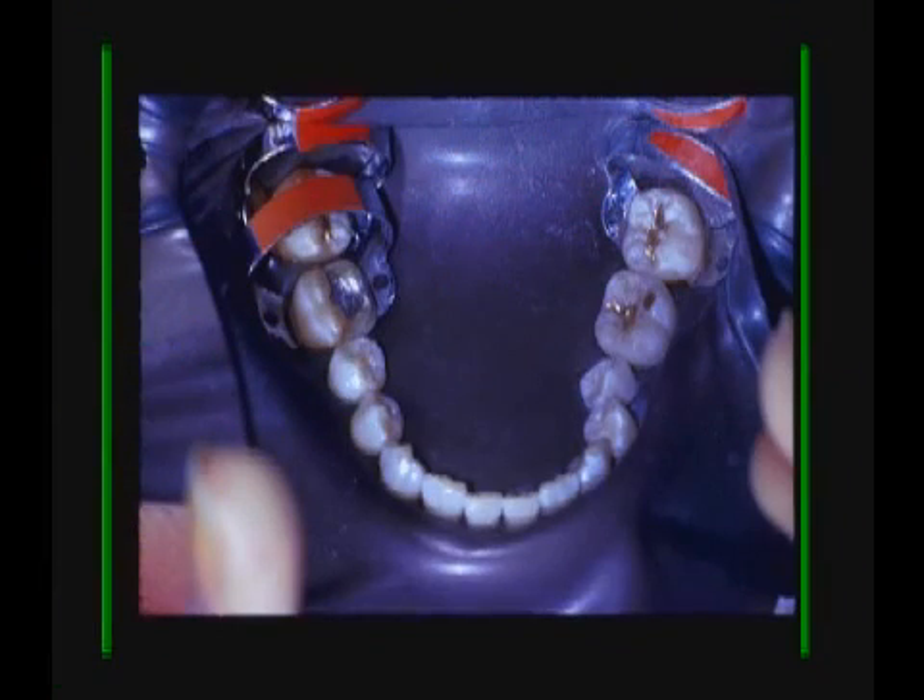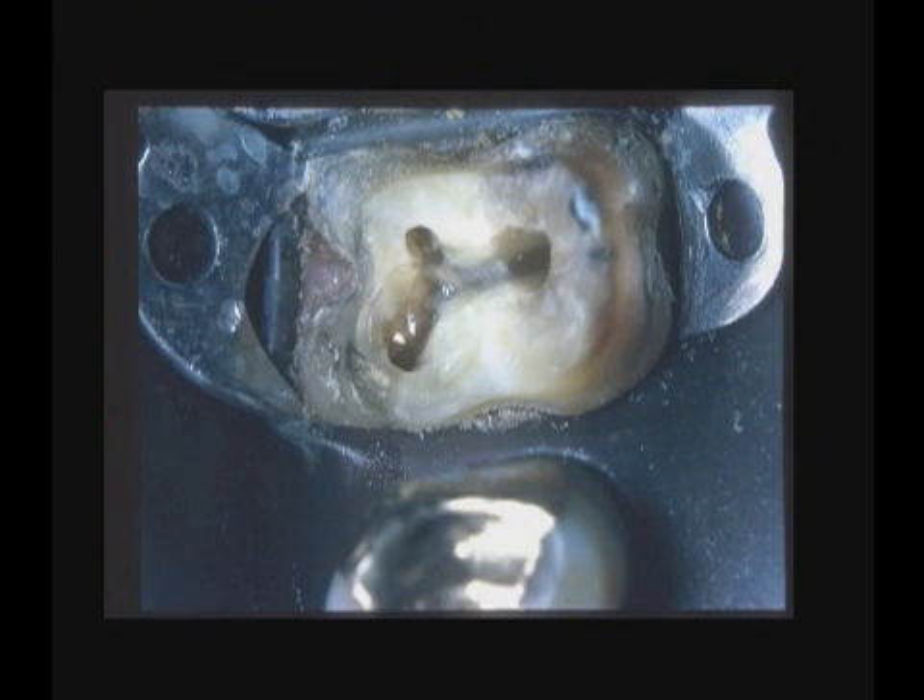You have to have at least three or four of the B1s available on your tray so that you can use them as rubber dam retainers and as tissue retractors. If you notice on this upper molar tooth, the palatal root is a little smaller.